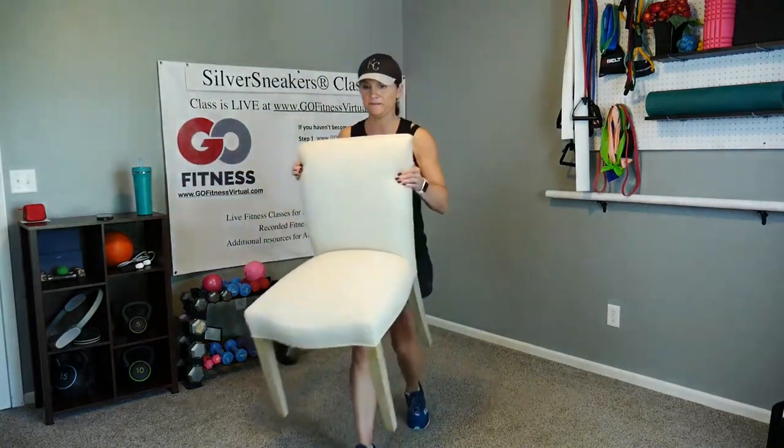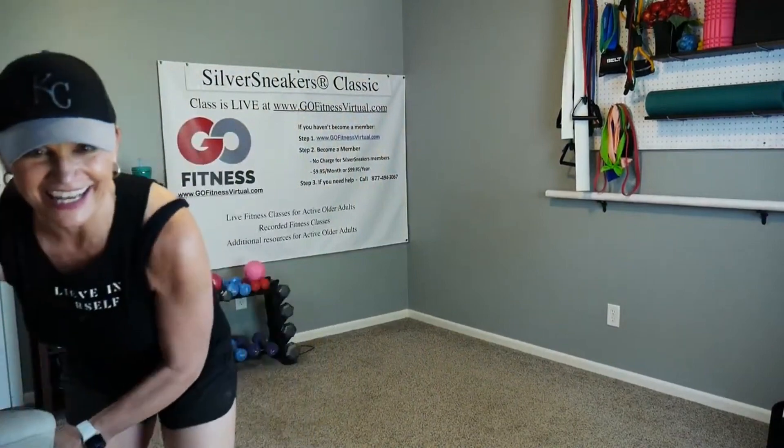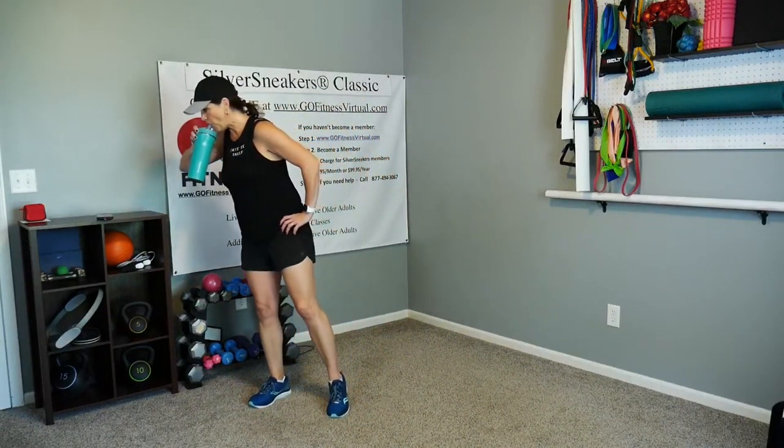Go ahead and set those weights down, grab a drink — we're going to go back to cardio again. I'm going to move my chair out of the way. Drink up! We'll use that chair again at the end. All right, we're going to march it out. I'm going to slide over to the side a little bit to stay on screen. We're going to take a double step touch this time — take those hands to your waist. Double step, double back. You decide how far you want to step out.